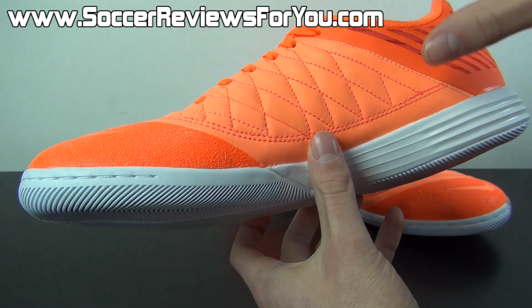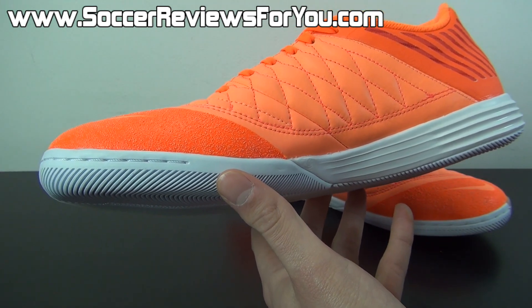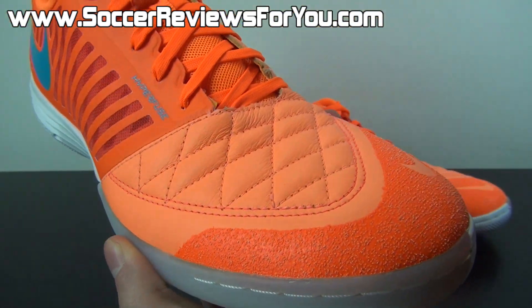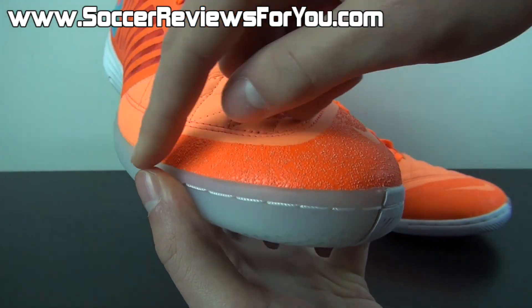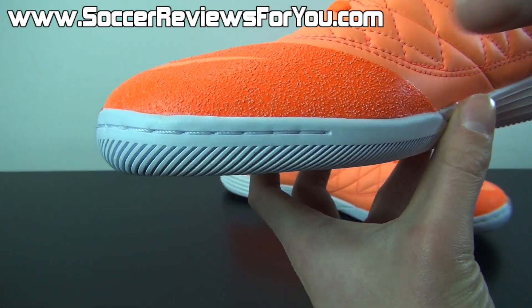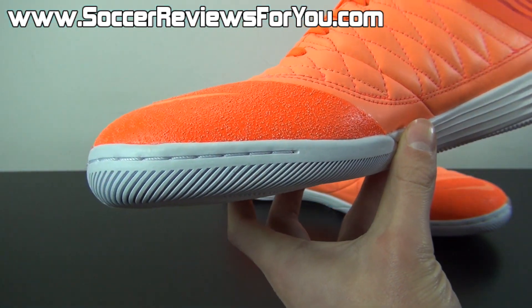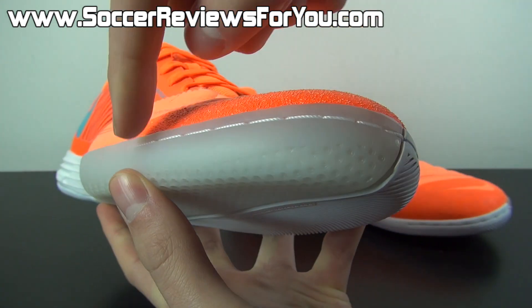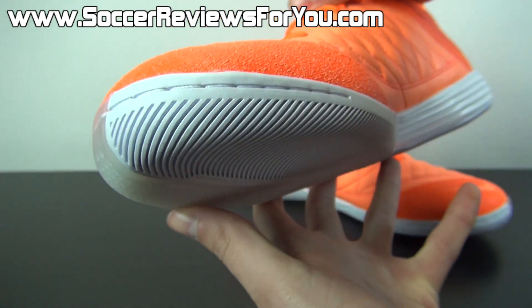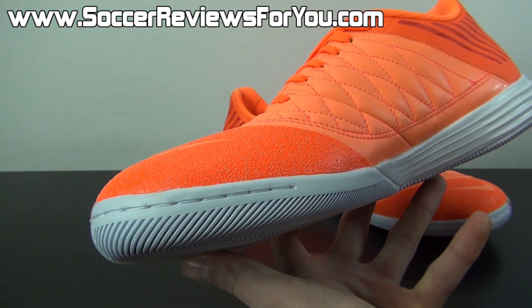I also really like that they made the entire instep leather because it really doesn't make a big difference in the overall feel of the shoe. The majority of the leather features a smooth, untouched finish, whereas right at the toe and in the forefoot area you have a textured rubberized coating. This is there not only for durability reasons but also adds a little bit of extra grip on the ball. The upper is nylon stitched to the sole of the shoe, so durability and sole separation will not be an issue whatsoever.